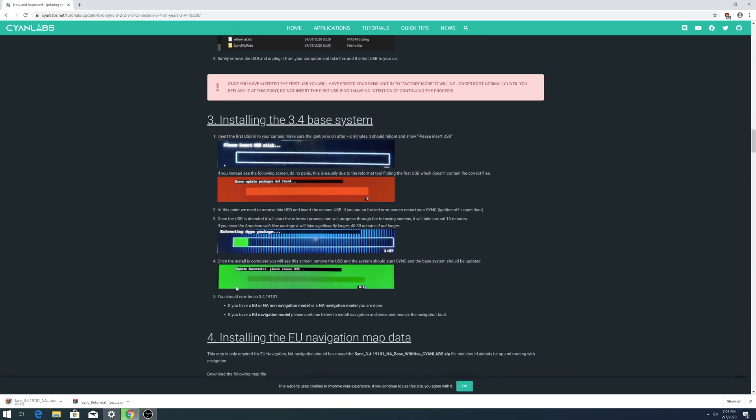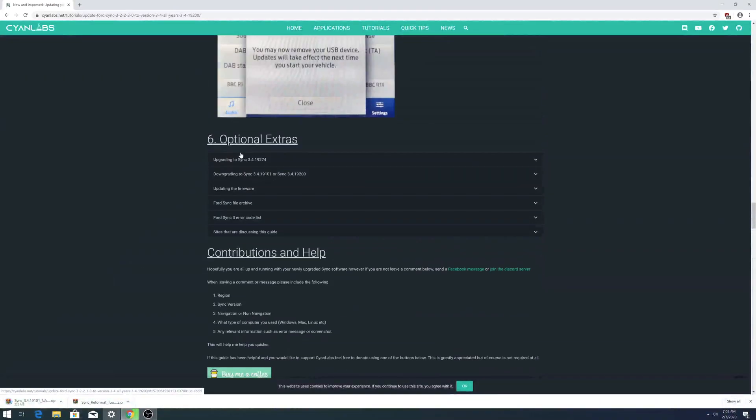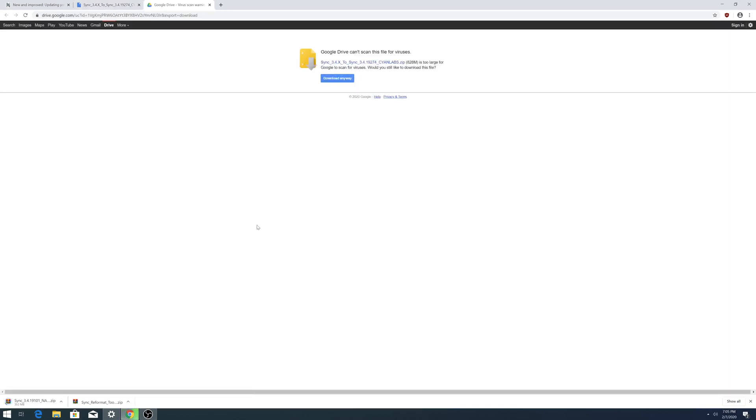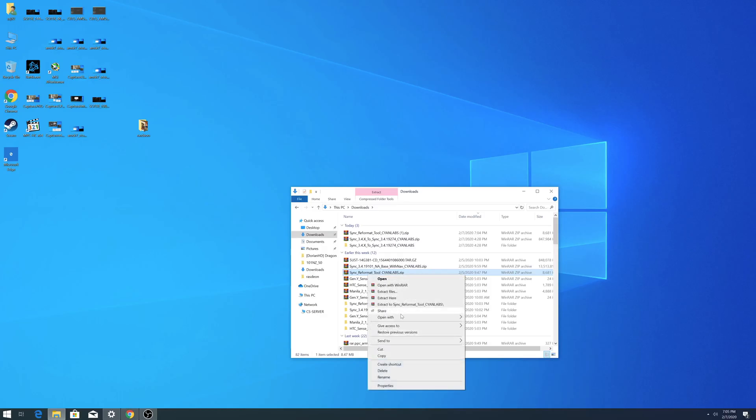There are also instructions with pictures you can follow along with. There's an additional update file to download as well — this is the latest version available right now as far as I know, and it will be applied at the end. So now we have three files downloaded.